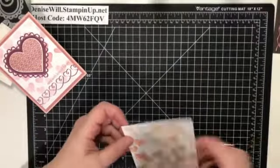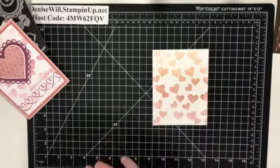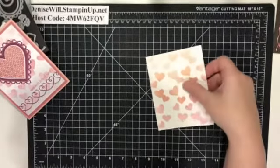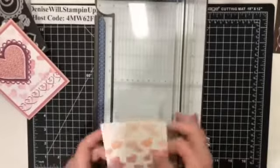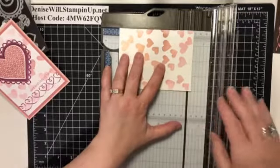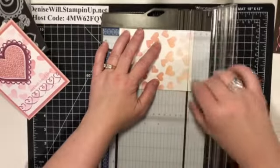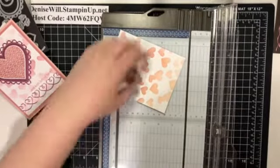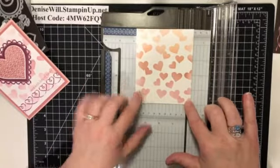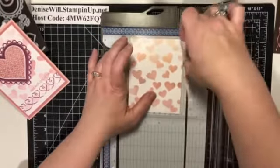I'm going to trim this up now. This is going to be three and three-quarters by five. I'll cut the five-inch side first — I prefer to keep the darker color so I'm only cutting a little bit off. Then three and three-quarters on the other side. There we go — I like that!